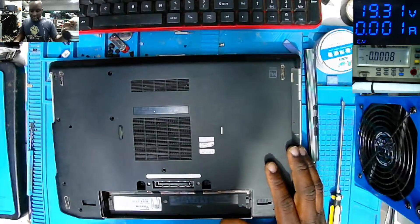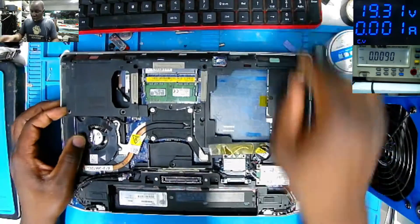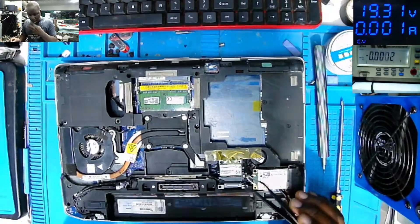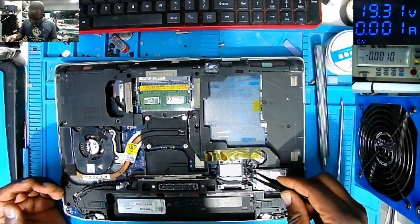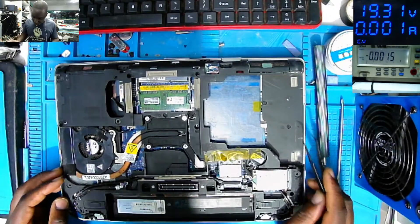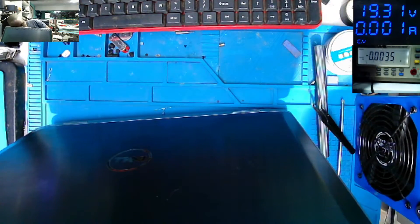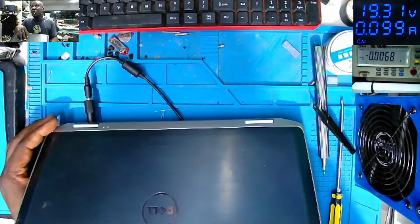All screws are out. Let's take the back cover. We have many items here - we have the processor, we have the graphic chip. We also have the BIOS battery here. I'll take out the BIOS battery. I want to plug in this laptop without the BIOS battery, because from this we can conclude many things.